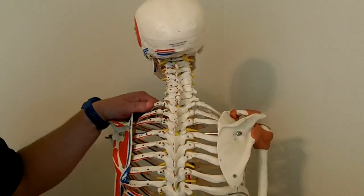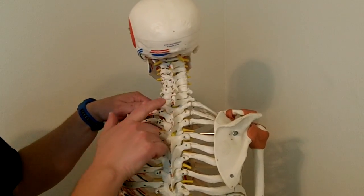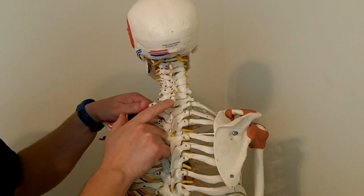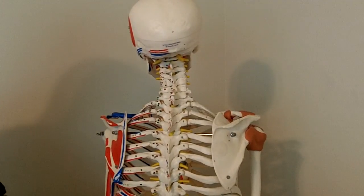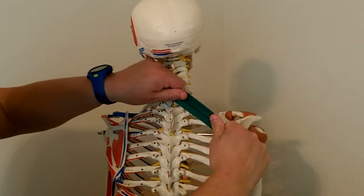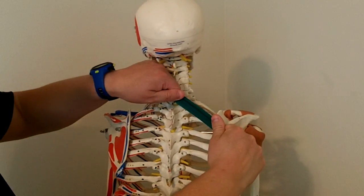The rhomboid minor, being the smaller of the two rhomboid muscles, also comes over to the spinous process of C7 and the spinous process of T1. Taking a look at the fiber direction for the rhomboid minor, you can see that it's a pretty small muscle, and the fibers are running on that angle.